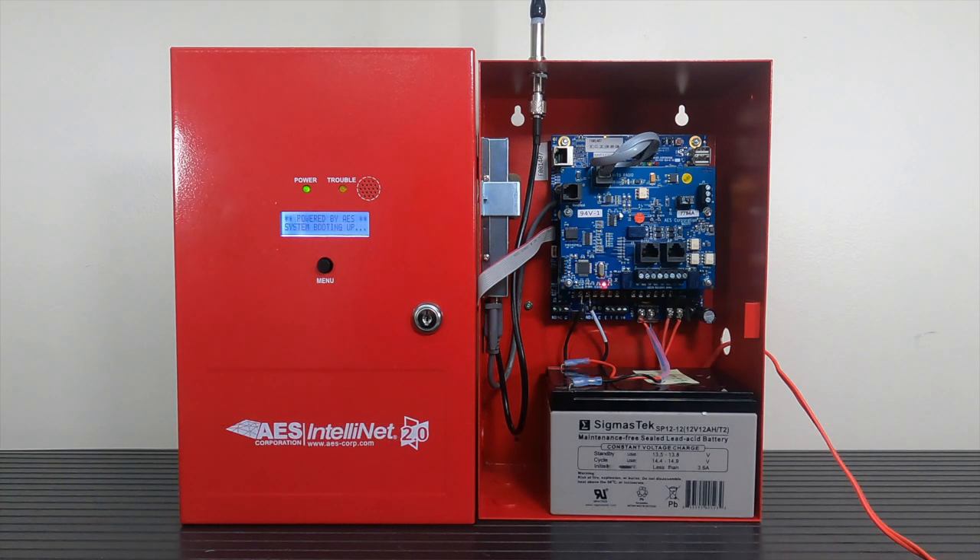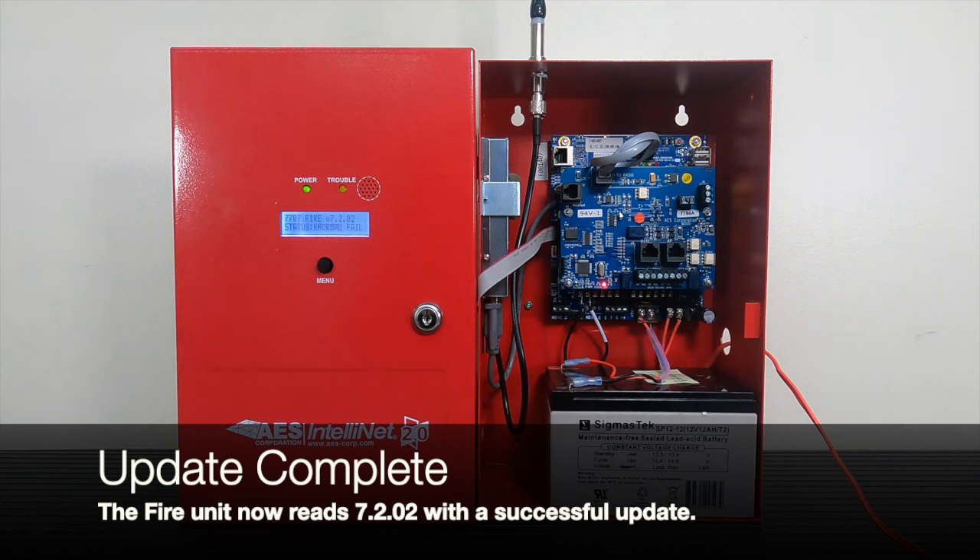After this update is complete, you will notice the software version on the LED screen has changed to the latest version available.